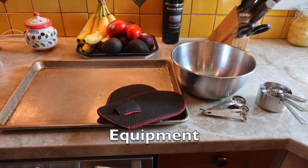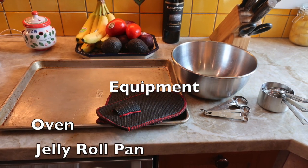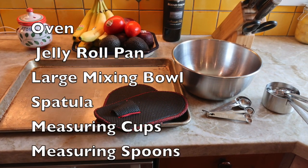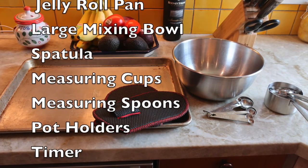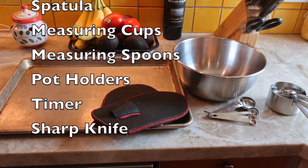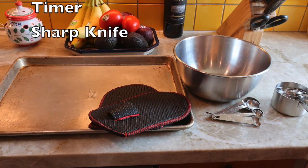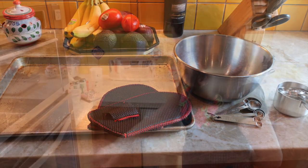You will need the following tools and equipment: an oven, a jelly roll pan — yes, that really is the name for that kind of baking sheet — a large mixing bowl, a spatula, measuring cups, measuring spoons, pot holders, a timer, and a sharp knife.